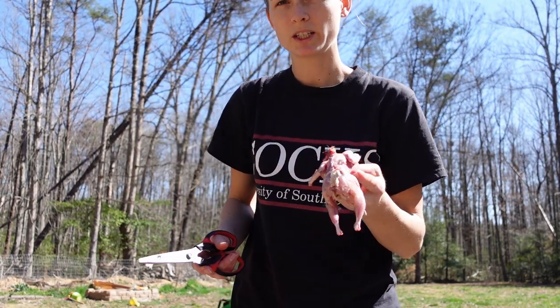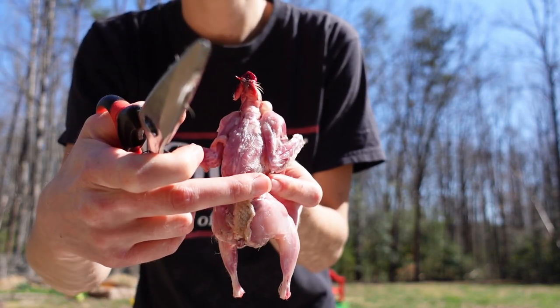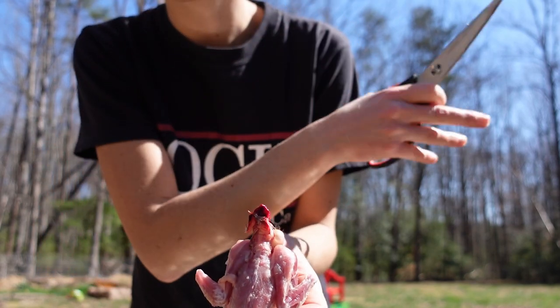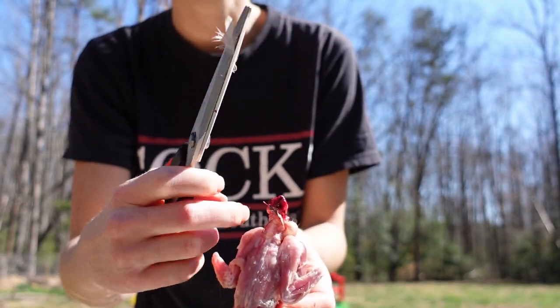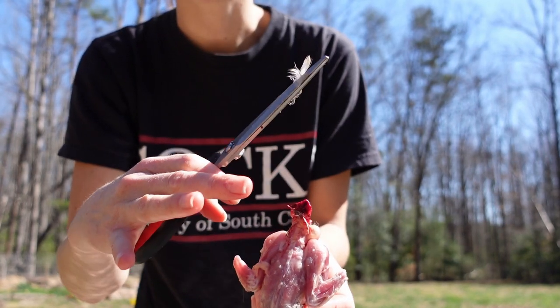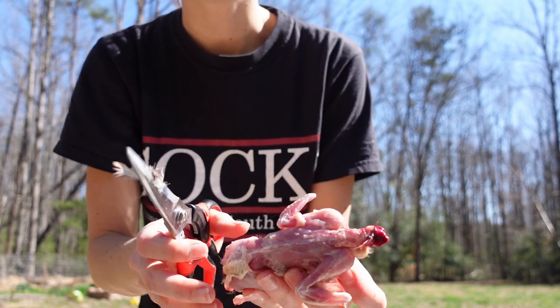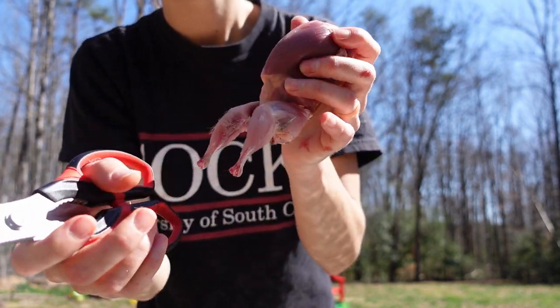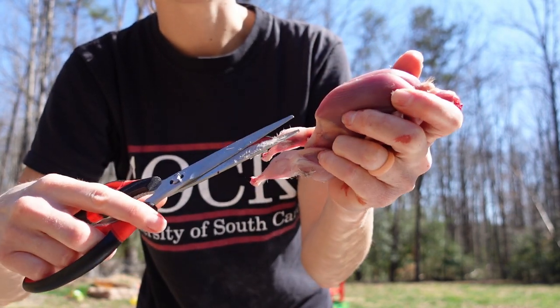There are different ways you can do this. You could cut down both sides of the spine and pull the whole thing out and throw it away. Or you can cut down one side of the spine so that you leave the backbone and neck to crock pot — it's really good. I like to cut right here, but you have to be very careful not to rupture any of the organs.